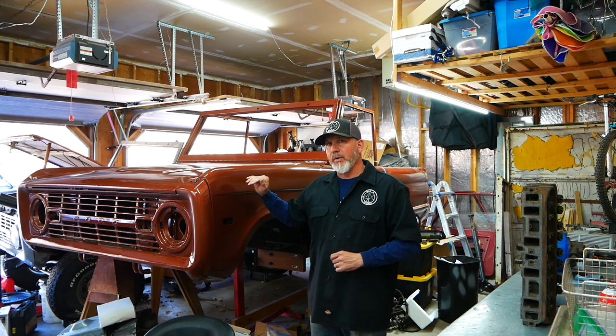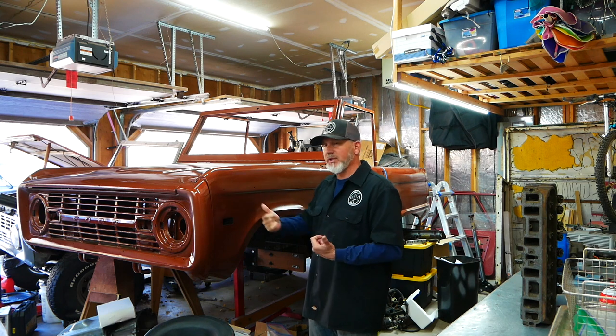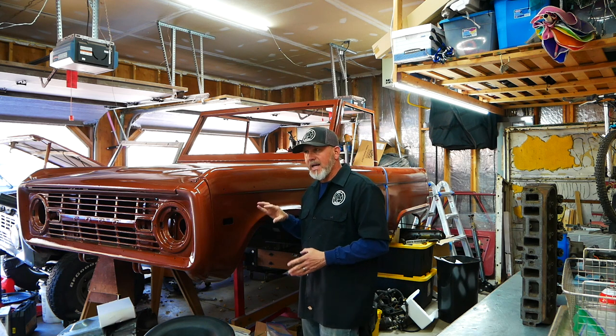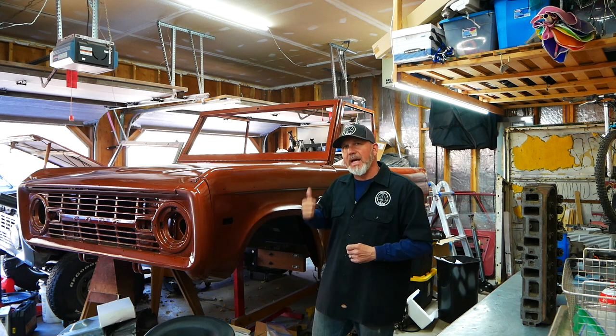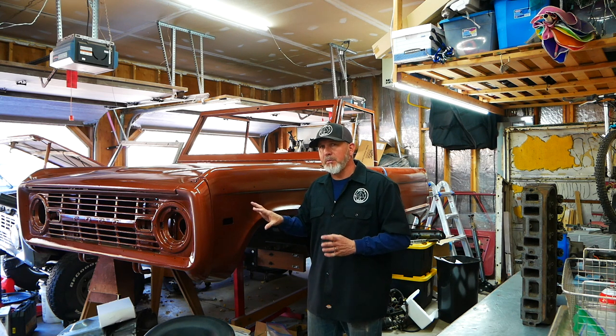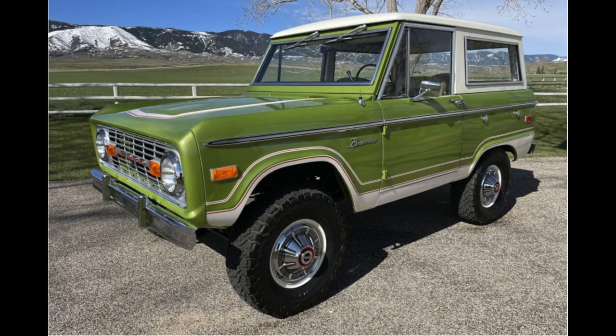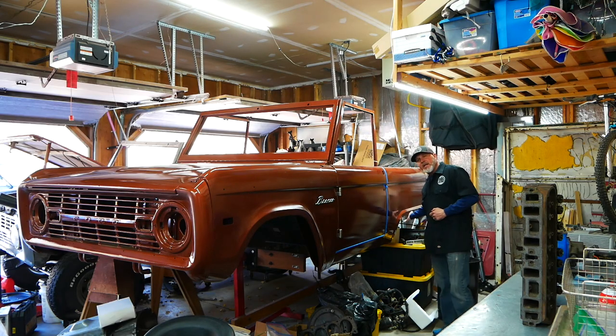I think it turned out rather nice. There's a lot of orange peel on it, but I put a lot of clear coat on this body, so when I buff it out I've got plenty of clear coat to work through — I think it's going to turn out fine. When I put it in the sun it just looks awesome. Now that I've got the body painted inside and out, I flipped the vehicle upside down and sprayed bed liner through the bottom for extra durability. The body is mostly completed. I'm still going to put the classic white Ranger stripes on it, and I'm keeping it an uncut Bronco.